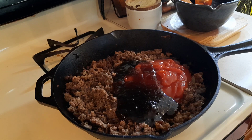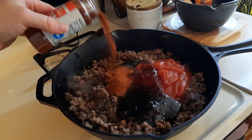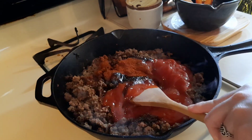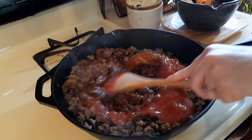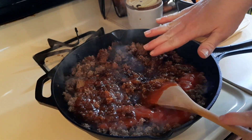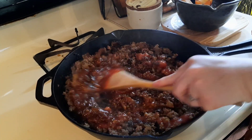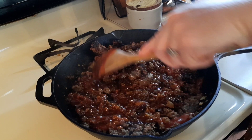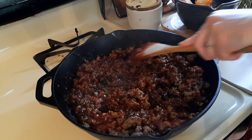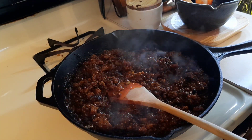And then we want some chili powder — about a teaspoon. I have the heat turned down below. Add a couple tablespoons of Worcestershire sauce.